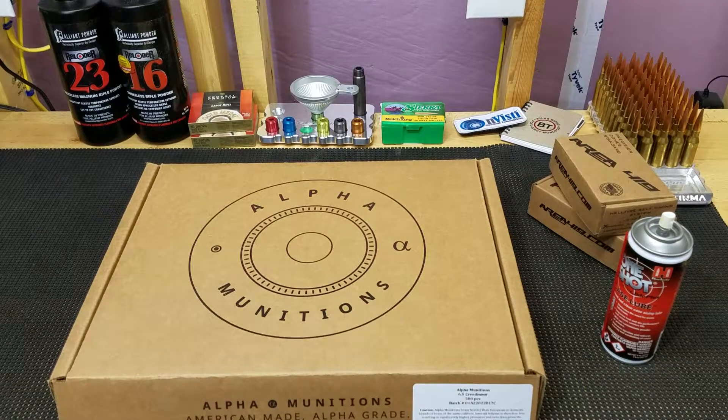Hey guys, this is Jeremy with Team Area 419. A quick tip for you when you're necking down Alpha Munitions 6.5 Creedmoor brass to 6 Creedmoor is properly lubricating the necks.